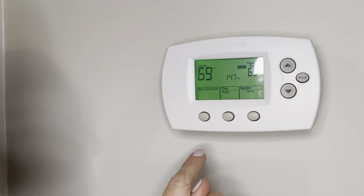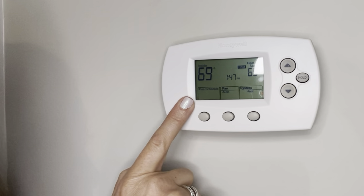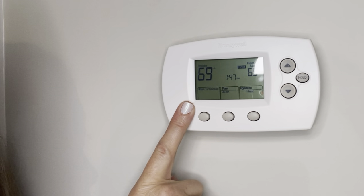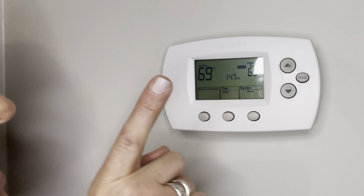I'm going to put it back on hold. Actually, we don't have a schedule running — we just have it held at this particular temperature.